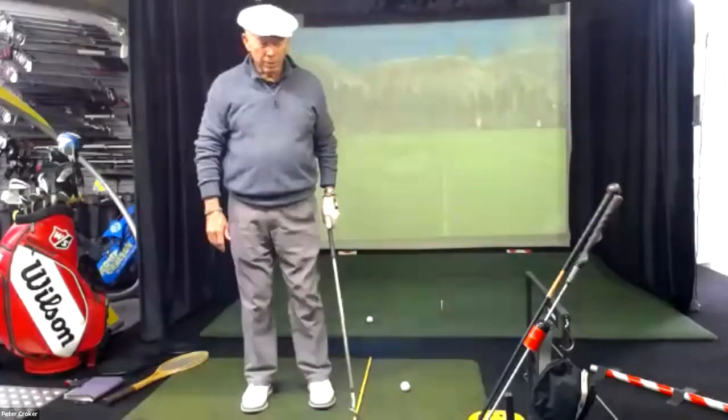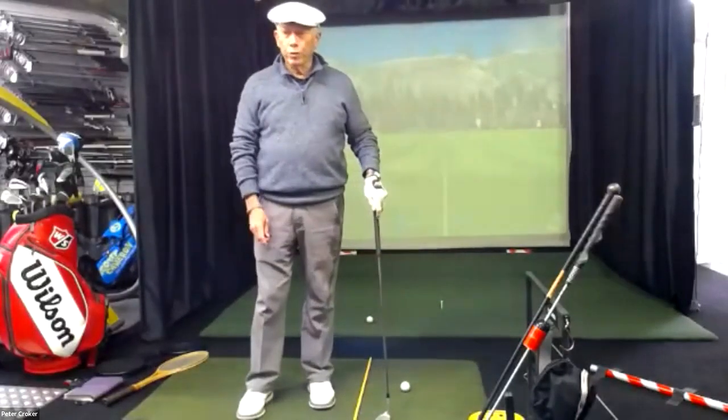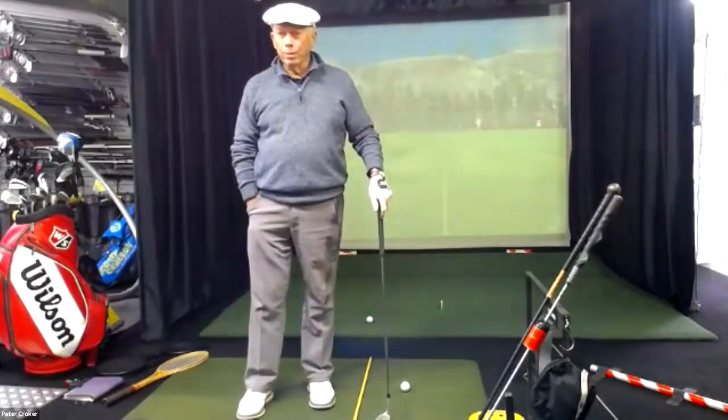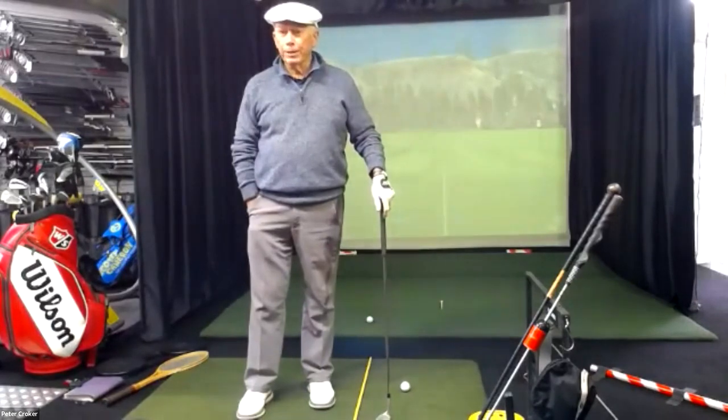I can remember, Pete, when we were at the PGA teaching conference in America, when Michael Reed was up talking about how the intention is to throw, but the feeling is a pulling feeling as a result of throwing or pushing. It's been a source of confusion for the golfing world until about 1992 when we looked at the opposite of what had been being taught.